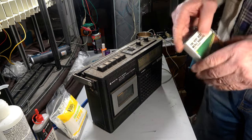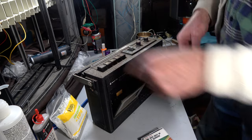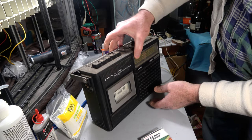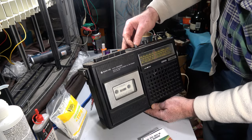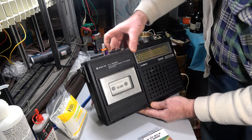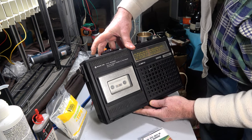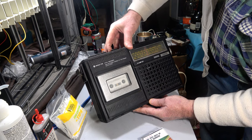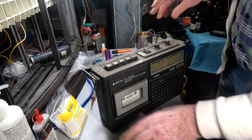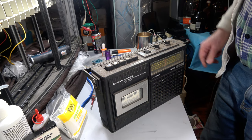Let's try our infamous Merle Haggard. Play. Not a thing - won't move at all. Not even sure if the electrics work unless we can get it to move.